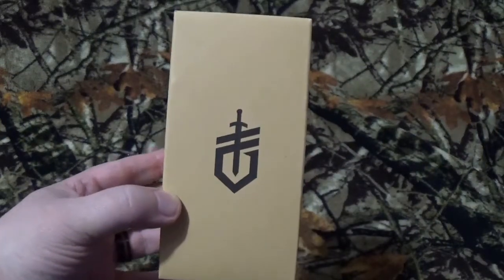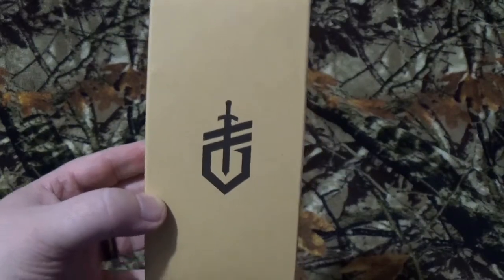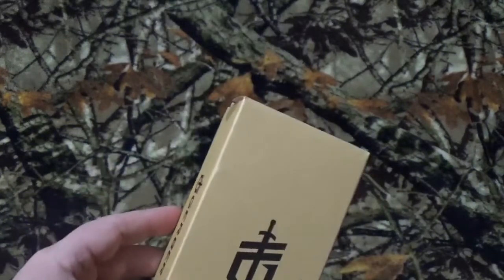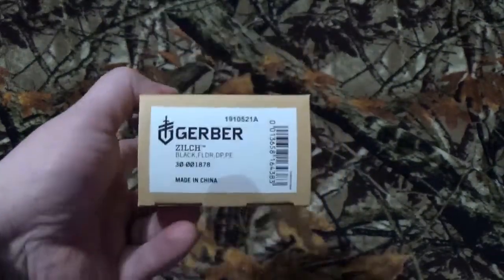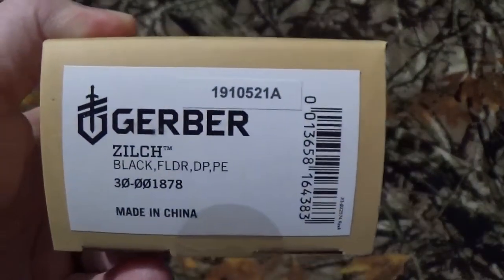Hey, all you viewers of the channel, how are we doing today? We got something so new by Gerber in 2021 — it's not even out there on Blade HQ or Amazon yet. Today we're going to take a look at the black version of the Zilch.